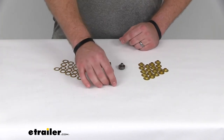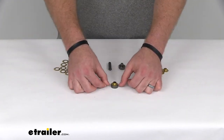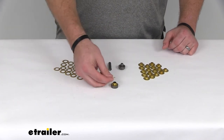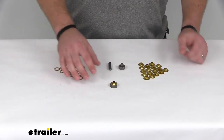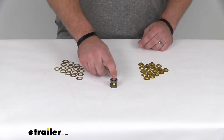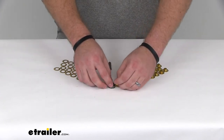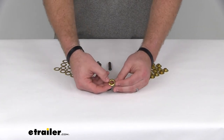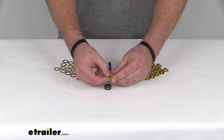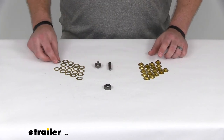Then you can take your female end of your setting tool, place one of your grommets on there, and poke that up through the hole that you just created. Take one of your washers and set it down. Take your male setting tool, and again use your hammer to knock that down. That's going to pinch your grommet onto your washer, giving it a nice firm connection to hold onto your tarp so that the fraying and ripping does not occur.